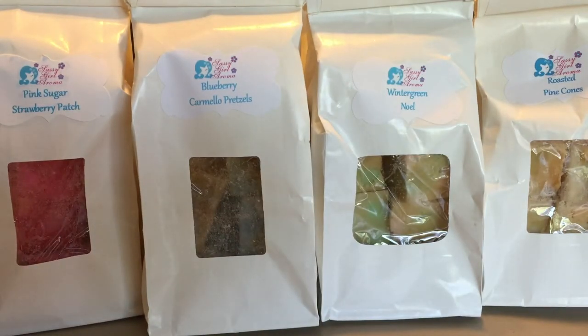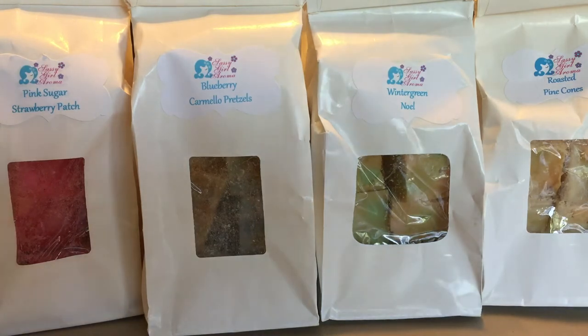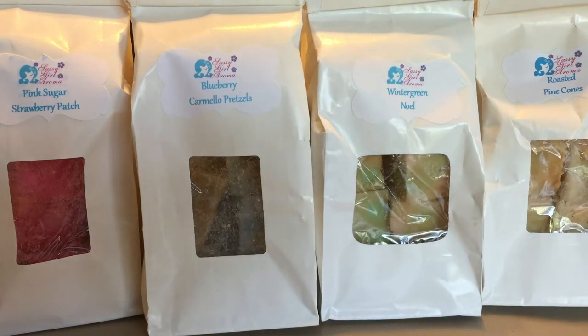Hey guys, welcome back to my channel. I'm back with another de-stash haul, mainly because it was requested. This is another de-stash I got from my friend Rebecca, who I talked about in my last de-stash video. This is for some bags of Sassy Girl Aroma. I kind of got in on the tail end of her personal stash de-stash on Facebook and asked her if she had any more Sassy Girl Aroma. She sent me pictures of what she had and I asked her how much she'd charge me for six bags.